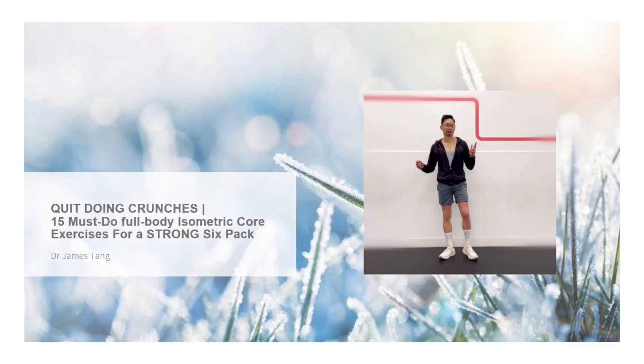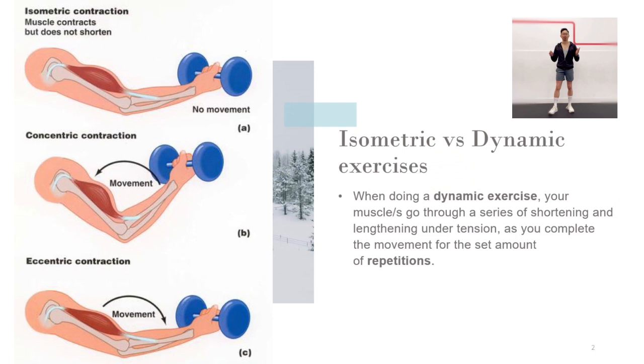Hi, welcome back to another video. There are two types of exercises you can do: isometric and dynamic. The main difference between the two is that one requires movement, whereas one is static.